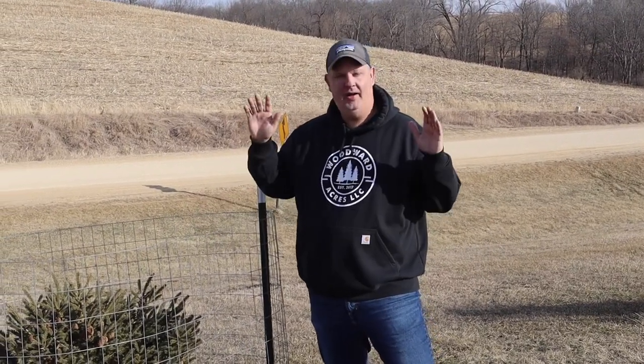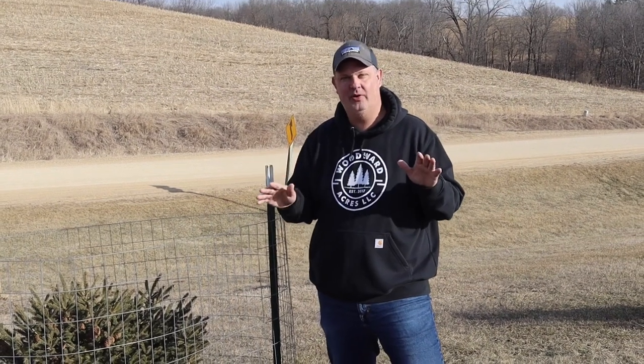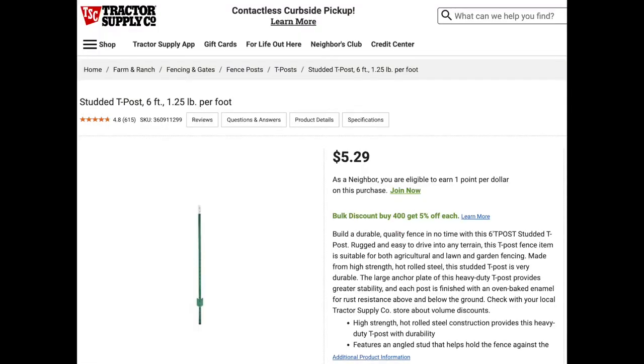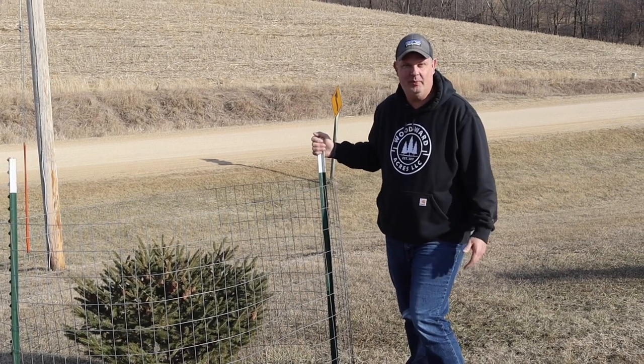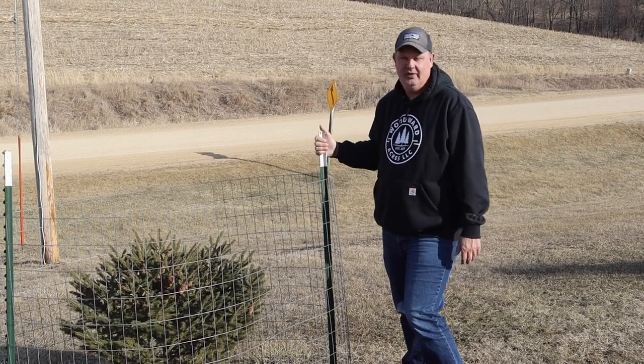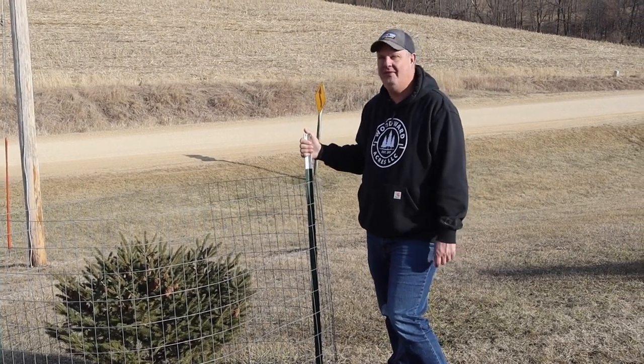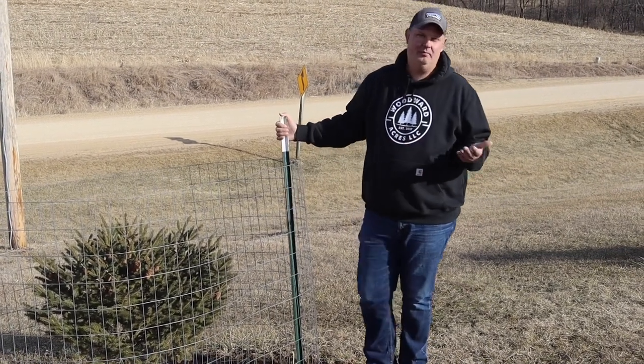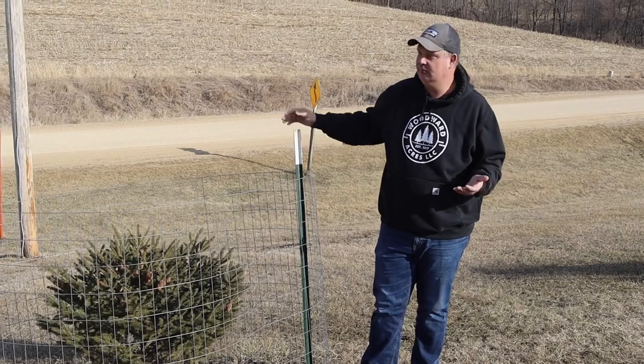So what does it cost to do all this? I have a lot of trees here, but I've been working on this for years. These are typically T-posts - you can get these at Tractor Supply, Farm and Fleet, or Fleet and Farm depending where you live. These are five-and-a-half to six foot T-posts and they cost about five and a half dollars a piece, so that's eleven dollars in posts per tree.